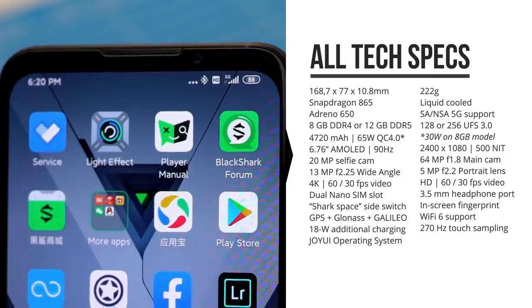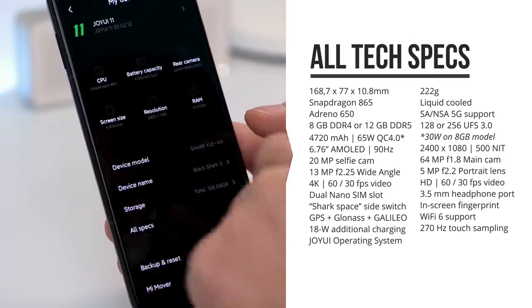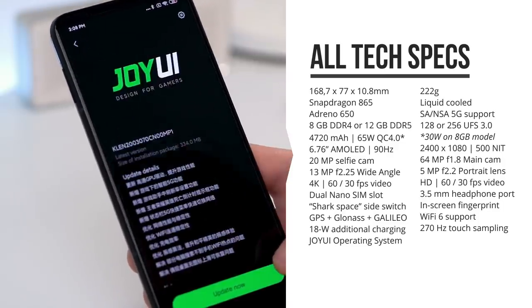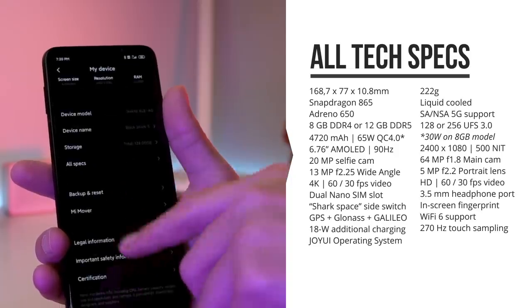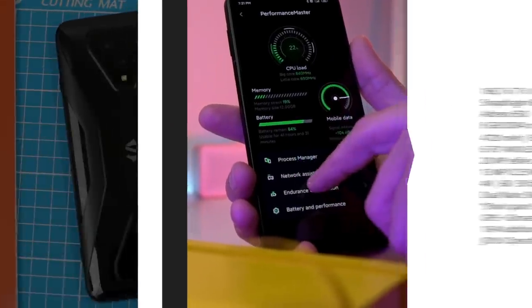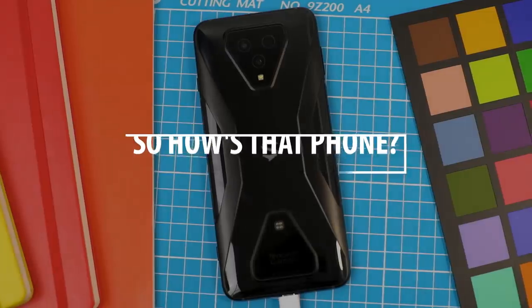It's got 5G, supports Wi-Fi 6 and the latest Wi-Fi bands, and has a double nano SIM card slot. It comes with Joy UI, a special operating system derived from MIUI but optimized for gaming, developed with the help of Tencent Gaming, who know a thing or two about games.